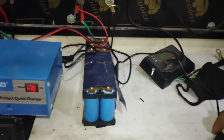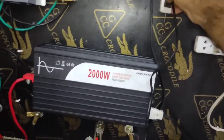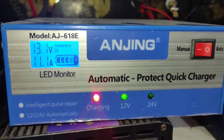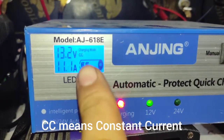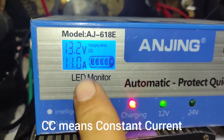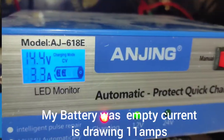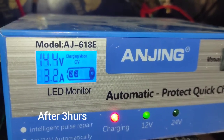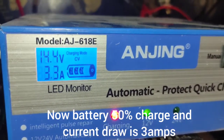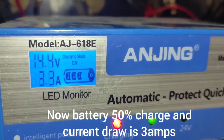I will plug the charger and see how many amps is drawn. Here is the status — you can see CC, which means constant current. Wow, it's drawing 11 amps. 13.2V is the charging voltage. Now almost 4 hours have gone by and it's drawing around 3.1 amps. The first reading was 10 amps when the battery was totally discharged, and now the voltage is 14.4V steady.